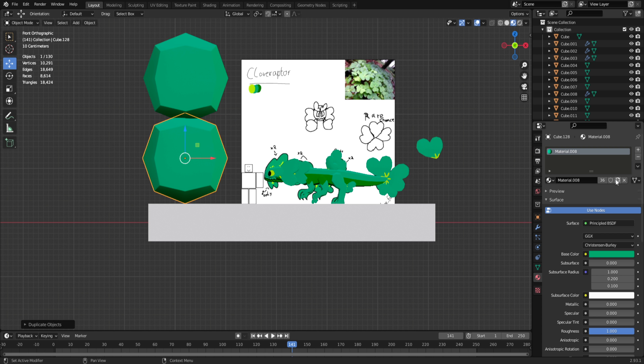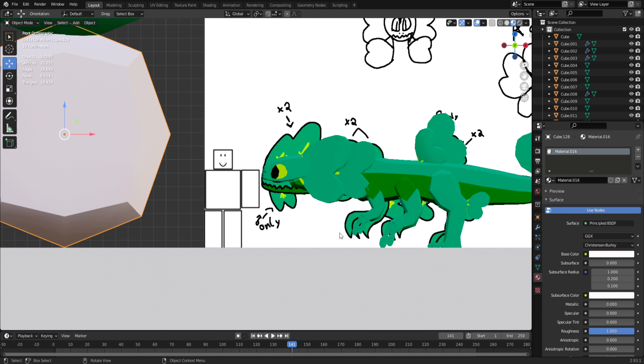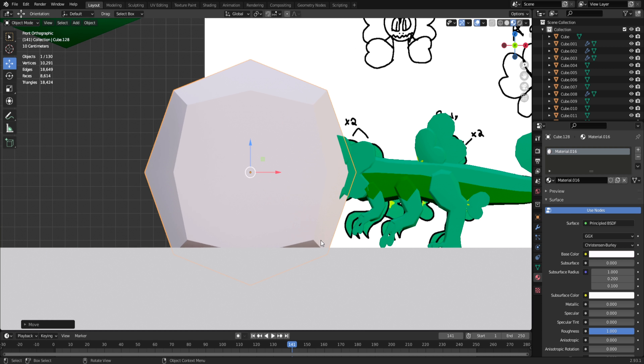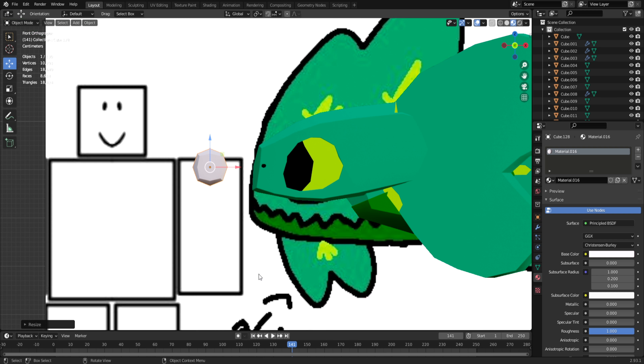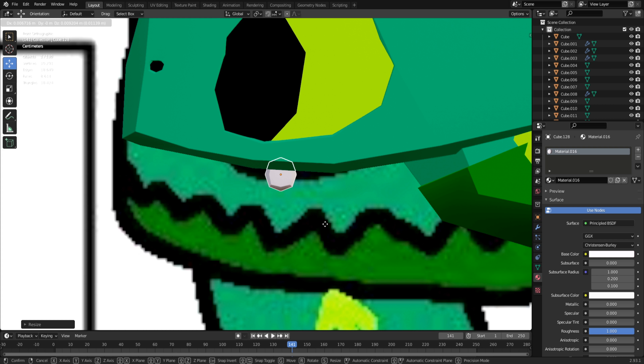I'm going to find a way to make good teeth. I want to make them white and a little different than the concept. I kind of think small pointy teeth would fit — not exactly sure. I'm going to do that and then bring you guys back to do the bottom of the mouth.